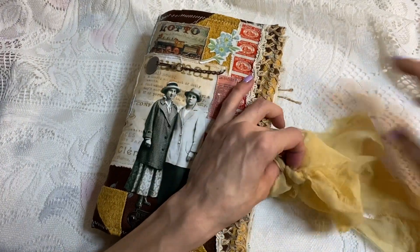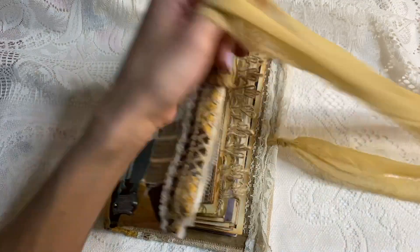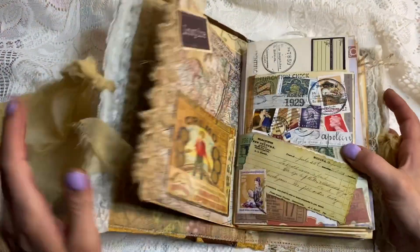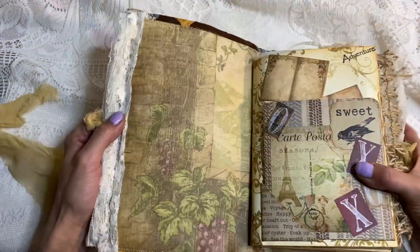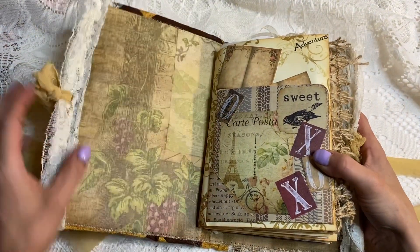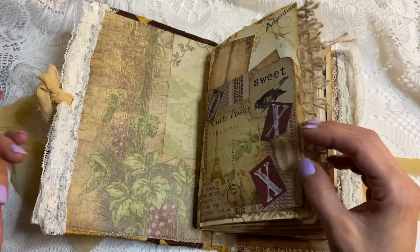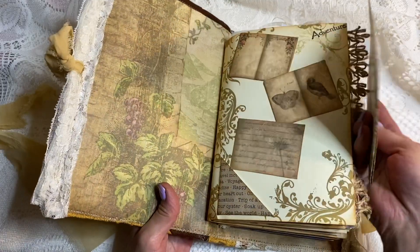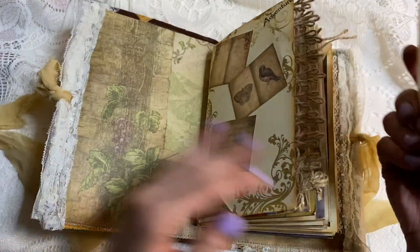It's a two-signature journal, and it's closed with some sari silk. Let's open it up. Here is the cover. I used kind of scrappy papers I had around, so it's a little scrappy — I just used extras I had.